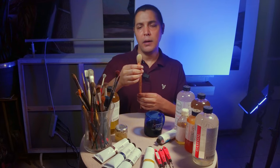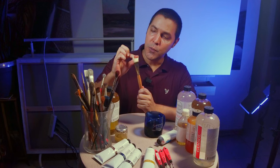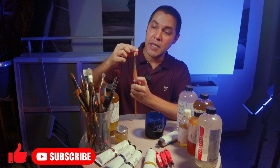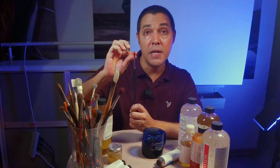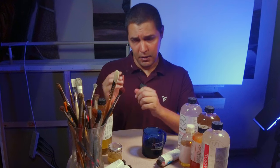Then we have brushes. At the beginning of the painting, we usually use stiff, hard hair. Why? Because we want to spread and cover areas in the painting faster. When we use hard, stiff hair, it's very easy to move faster and cover areas faster on the canvas. And we have synthetic brushes — soft synthetic brushes, soft hair. We use these brushes for details, for soft edges, for blur effects.